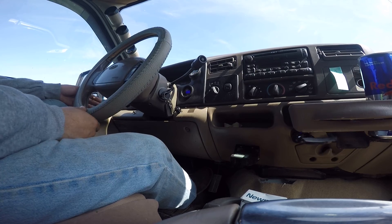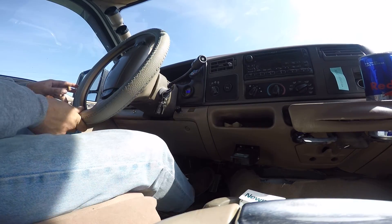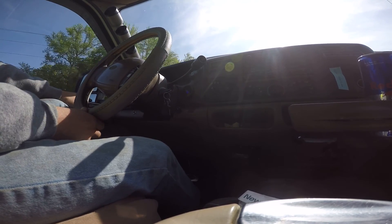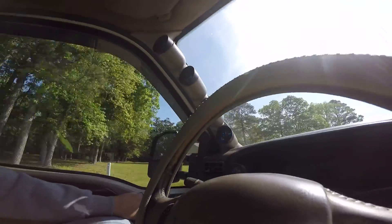Here I'm getting ready to get on the little strip — I'll get you some sound, show you what the turbo sounds like. If you haven't seen my other video, you should take a look at that first just to see all that I have done to this truck. I'll try to get you some sound here; it's probably noisy.